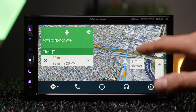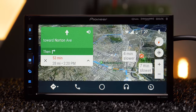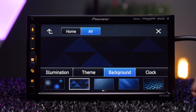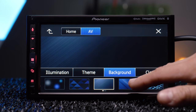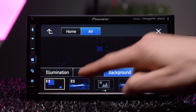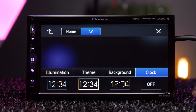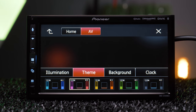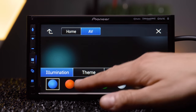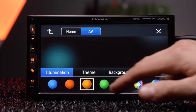This is not a navigation unit so it doesn't have built-in Garmin Nav. Pioneer offers a whole new set of preset wallpapers to choose from, including a few animated ones. You can also upload your own JPEG image and set a splash screen, change the overall color theme of the radio, and adjust the button illumination.